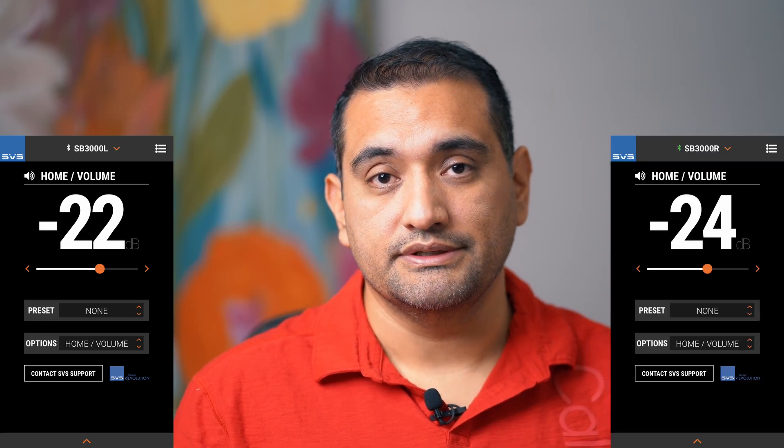I did all the calibrations first, noting the levels on the subs with the SVS app. During the tests I had the microphone in the main listening position and didn't move it while switching between the different profiles. Method number one was just to let Anthem do everything. I started with the subs at -15 and when running ARC it told me they were too loud, so I reduced by one dB at a time until it let me continue. This resulted in my subs being at -22 for the left one and -24 for the right one, with no additional changes to the curve.